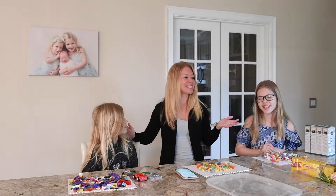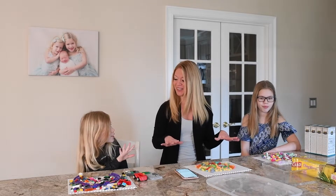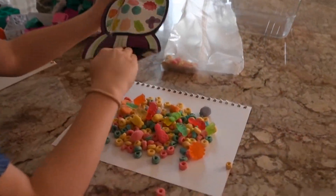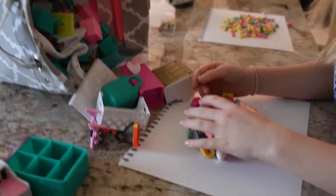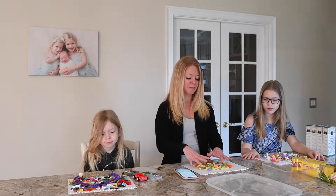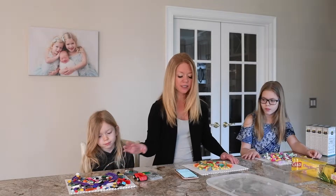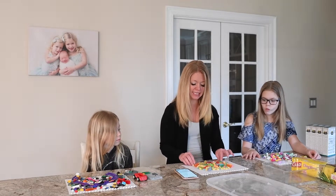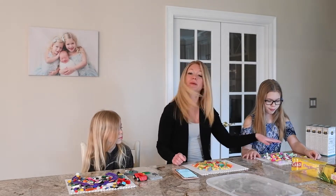In today's lesson we're going to be exploring fractals by creating art with water droplets. The first thing we're going to do is create some different colorful pictures or compositions. For that you need a white sheet of paper and some small objects — we have some Legos here, some candy and fruit loop kind of cereal, and Shopkins.